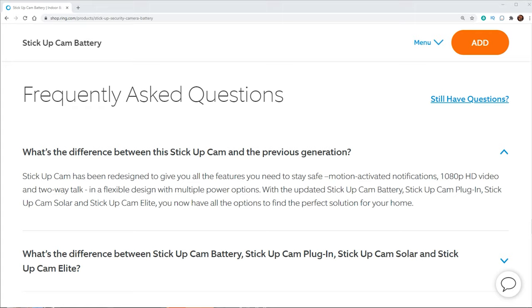I looked on Ring's website and I don't really know what the big difference is between the second and third generation. When I take a look at the website, in their frequently asked questions, it said that it was redesigned. It's got motion activated notifications, 1080p, and two-way talk. It also looks like all of the cameras have been streamlined, so whether you purchase the battery, the plug-in, or the solar panel one, they're pretty much all the same camera.